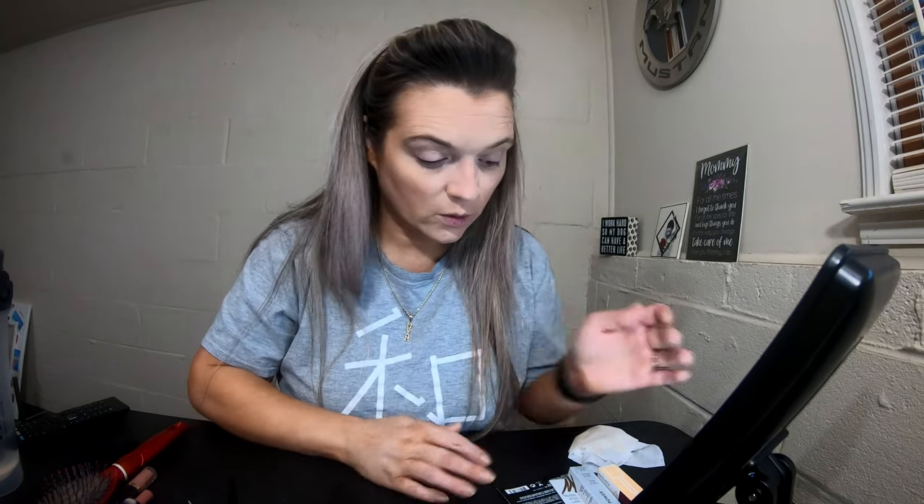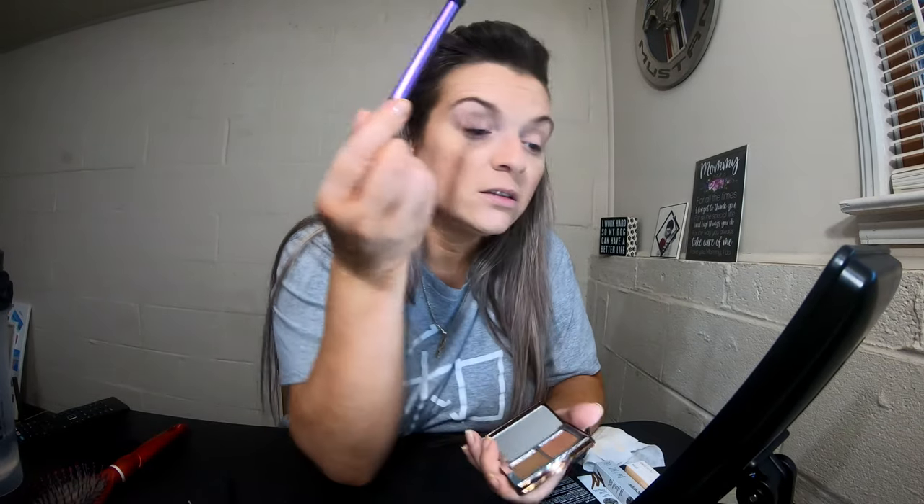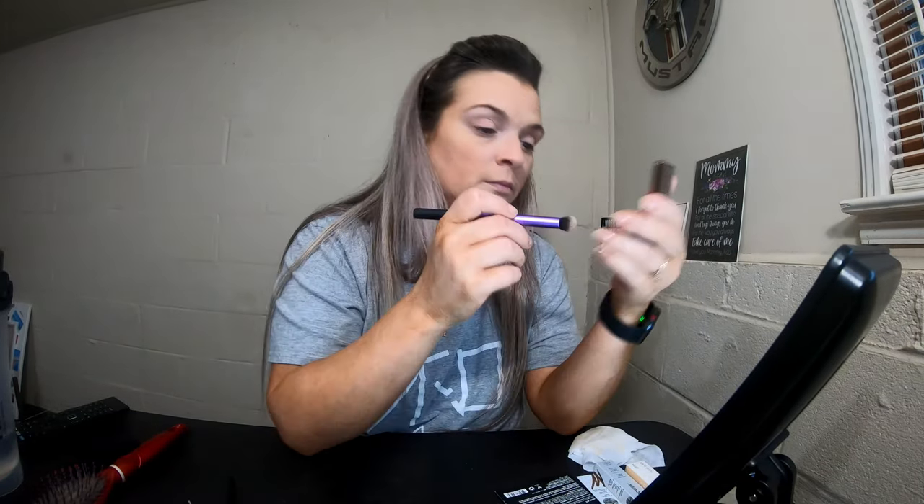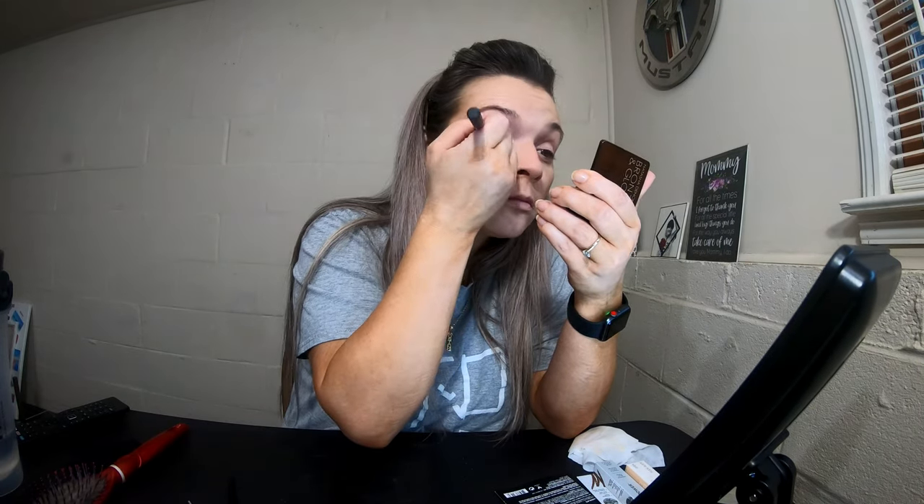Next I would do my eyeshadow, but I don't have any samples of eyeshadow, so I'm going to use the bronzer I just used as an eyeshadow. I'm using this little Real Techniques Deluxe Crease Brush — I love this little guy, it's awesome. It'll work. We're making it work.